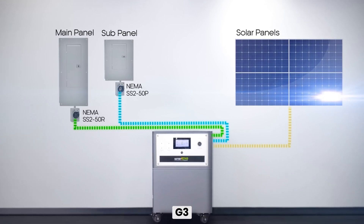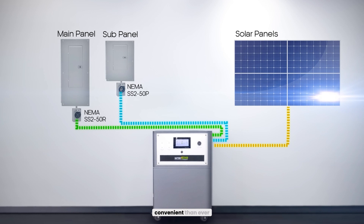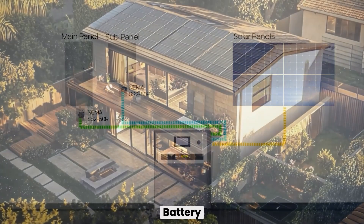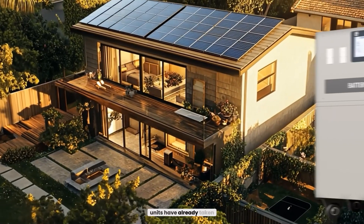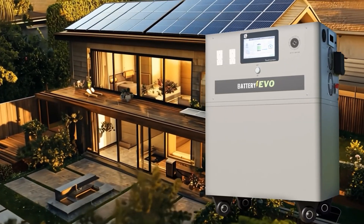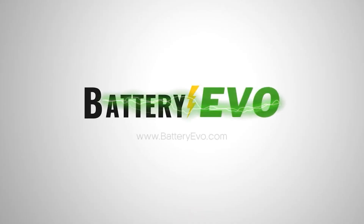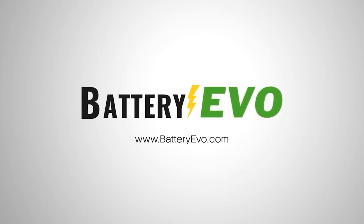With the Battery Evo Walrus G3, we've made it easier and more convenient than ever to take control of your energy and lower your spending. At Battery Evo, our Walrus units have already taken thousands of people off-grid, and the G3 is ready to do the same. If you'd like more information on the Walrus G3, check us out at BatteryEvo.com.